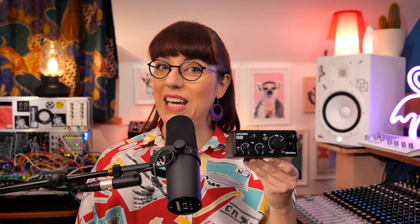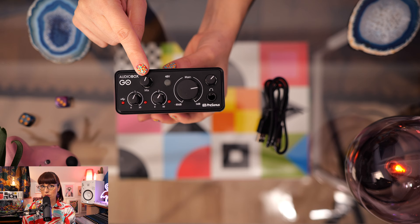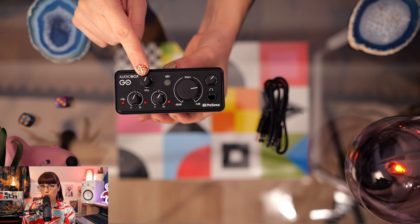Here I have the PreSonus AudioBox Go. This is a USB-C audio interface. It's small sized and really lightweight, so it's easy to travel with and pack in your backpack. This interface has professional audio quality at 24-bit and 96 kHz conversion. The sound card also has 50 dB gain. The case is made of plastic — very lightweight. I can hold this easily between two fingers. This is the mixer knob, and it allows you to blend your input signals with the playback from your computer.